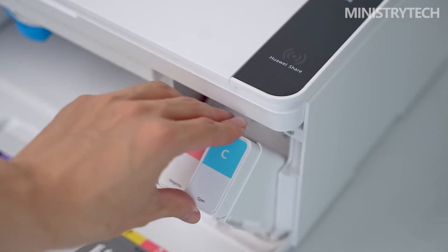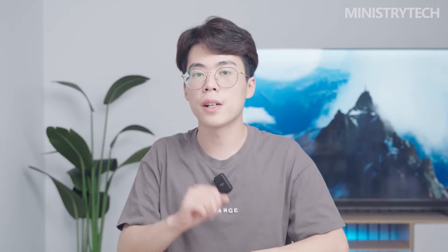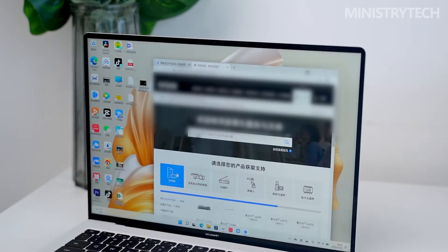The PIXLAB V1 also features a dual-band 2x2 MIMO dual antenna, supporting 2.4 and 5GHz. Additionally, the printer will deliver a variety of sizes and thicknesses, and can even print photographs.